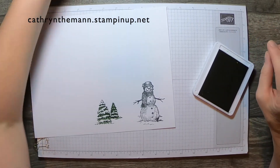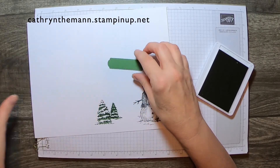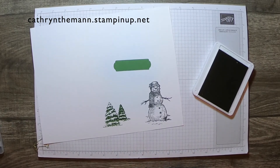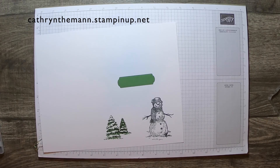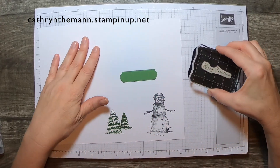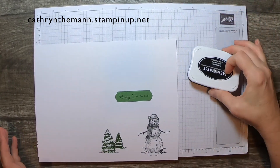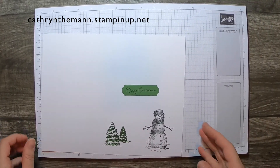I already cut out one of the label dies from the Snowtime dies — this one here — and I'm going to stamp the sentiment 'Happy Christmas.' We usually say Merry Christmas, but I think 'Happy Christmas' is a thing in England. That's okay, I don't mind. Stamp it right on that label. Now everything can dry and I'm going to cut these out.